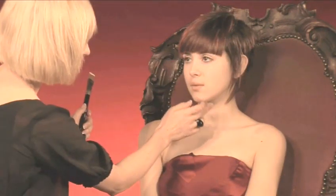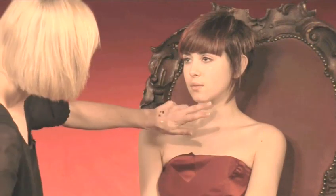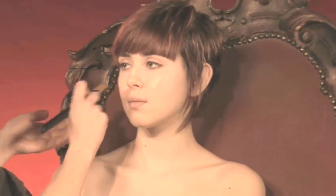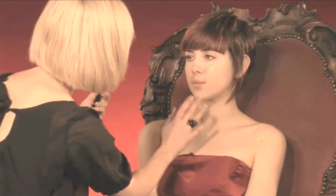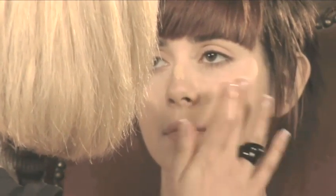Now we can move onto foundation. Try a little bit on the corner of the jawline — it should disappear really evenly and very easily, and it should match the rest of the skin. This is just going to go on the areas where it's needed: forehead, nose, chin, and any pink or uneven areas. Apply it with the brush and then blend with the finger. Make sure that you blend every little bit, because you don't want any telltale signs that you are wearing foundation with this look — it is a barely there look.